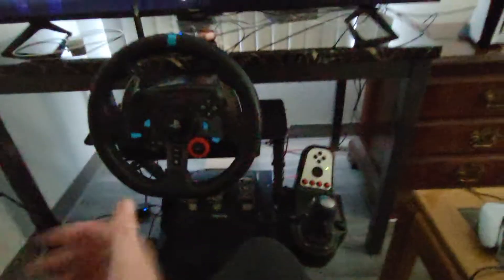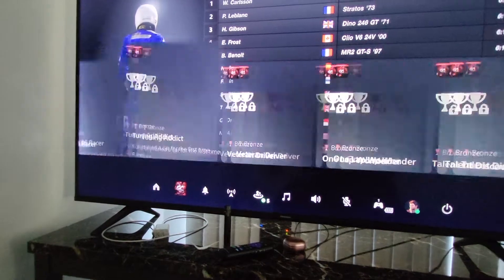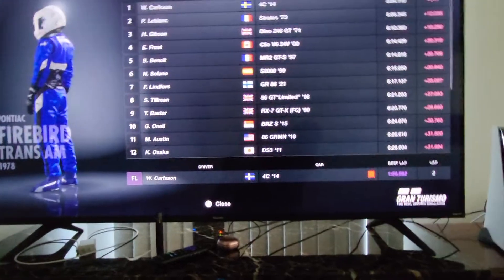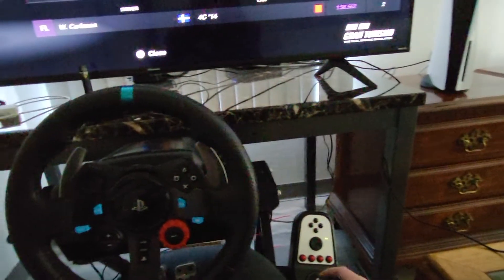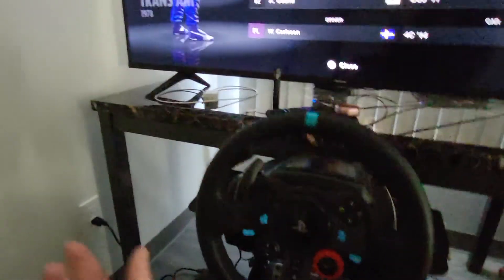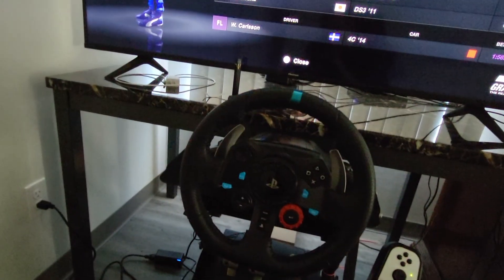That's just a basic video of my setup and what I have right now. It definitely works for those of you wanting to play Gran Turismo 7 with the best experience. So this is the Logitech G29 slash G920 first impressions slash review — whatever you want to call this video. Anyway, like, comment, subscribe, hope you guys have a good day — and I'll be going live in a little bit.